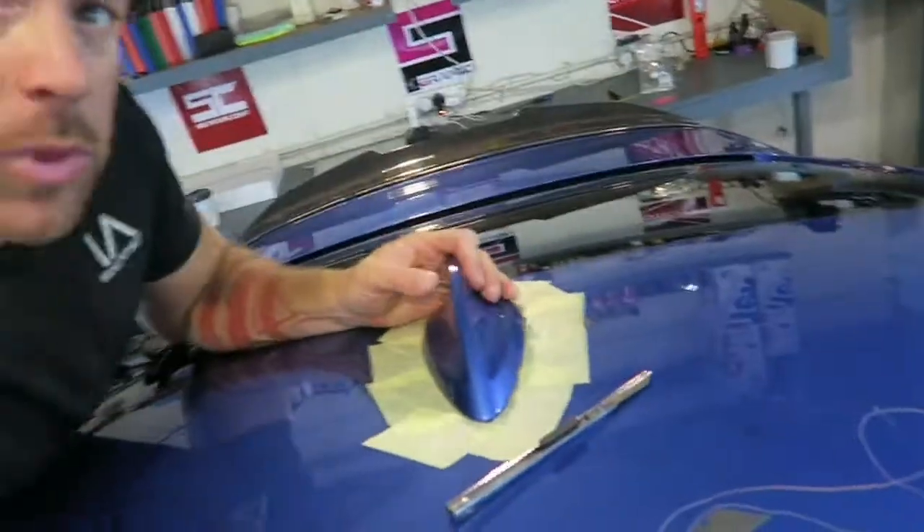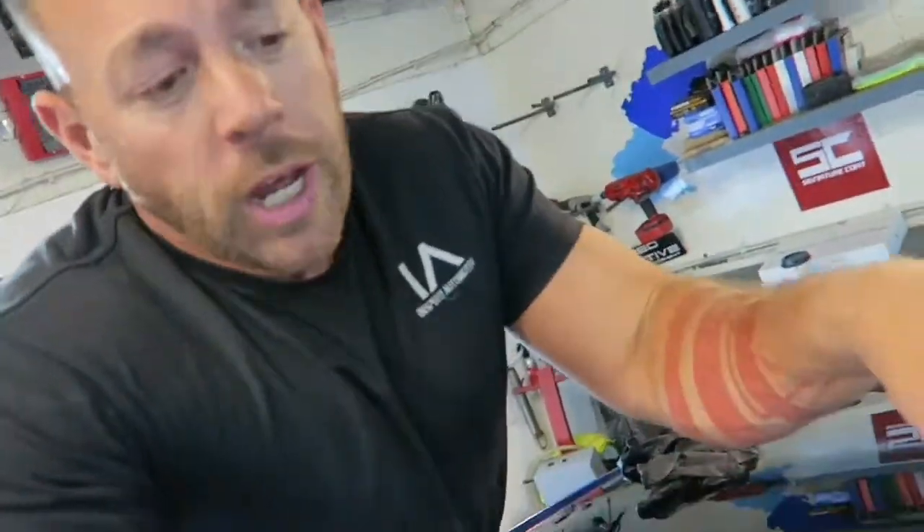Possibly going to be lowered, possibly going to be remapped at some point as well, but that's not something we're getting on with now. What we're currently on with is trying to remove the antenna from this 435, because there's a new one going on and we're also going to be wrapping the whole roof, so I can't do it with this on.